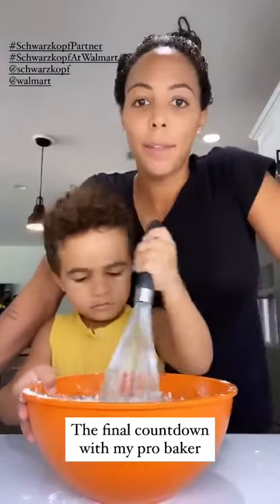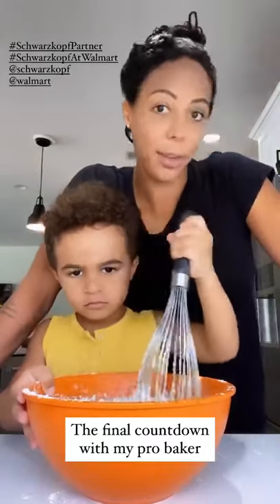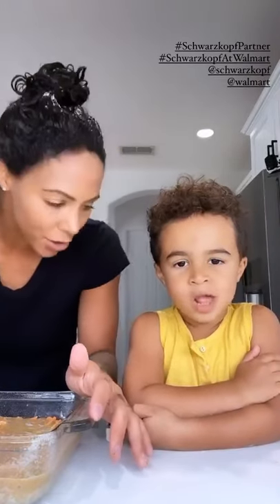I've got about five minutes left until I can wash this out. I look a little crazy right now, but I'm excited. We're going to put our little cake in the oven and mummy's going to wash her hair out now.